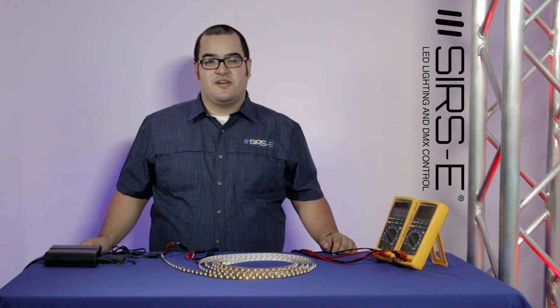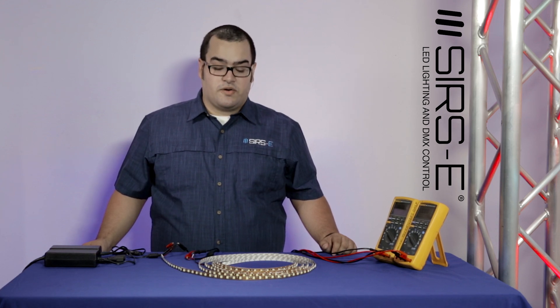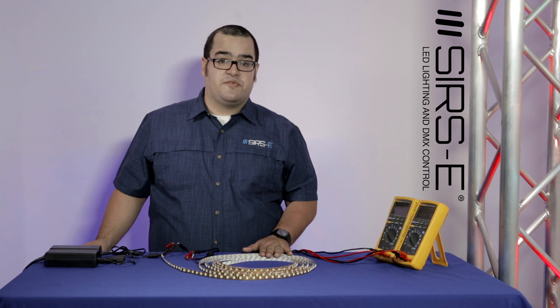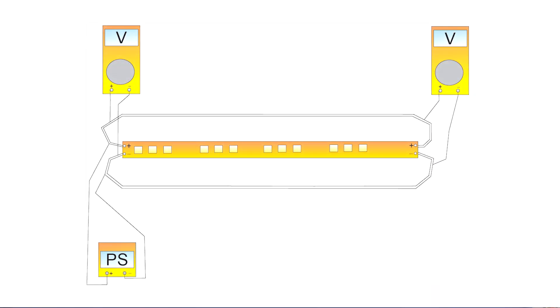Hi guys, my name is Jorge here from Search Electronics and today I would like to show you about voltage drop on an LED strip and how to fix it. Here I have a 5050 dual density strip, and what voltage drop basically is, the heat dissipation that the strip causes makes it lose a little bit of voltage at the end.